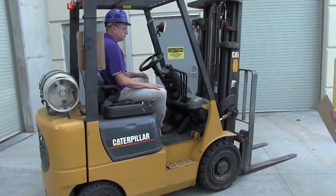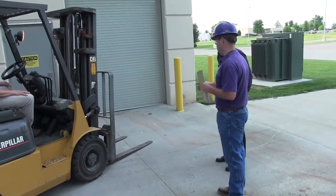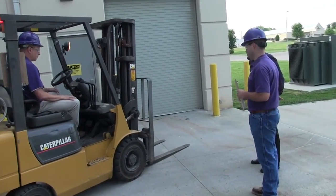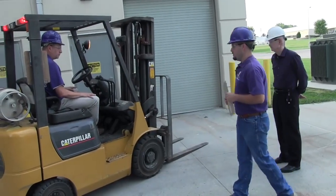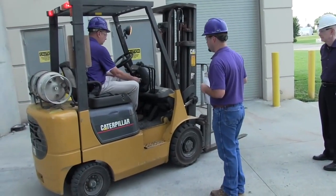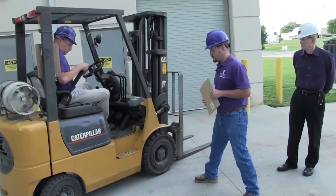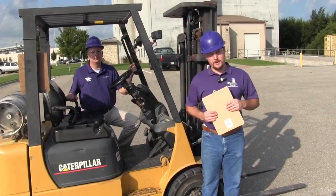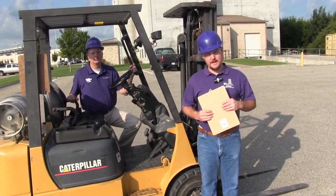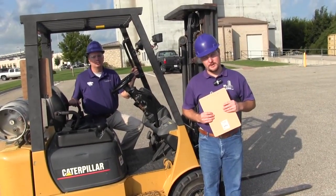You'll notice that when Paul started to move the machine, he raised the forks to a driving height of around four to six inches before he started to move. This completes our safety checklist pre-operation of the machine. Once the inspection is complete, the operator is ready for the evaluation. At a minimum, the operator should be able to perform the following maneuvers when operating a forklift.